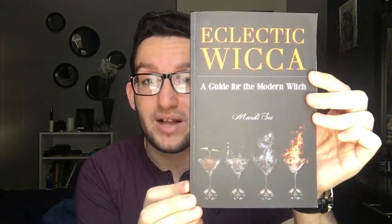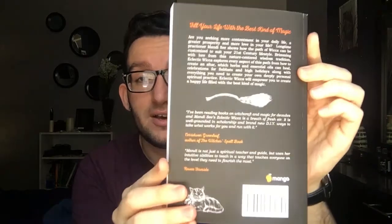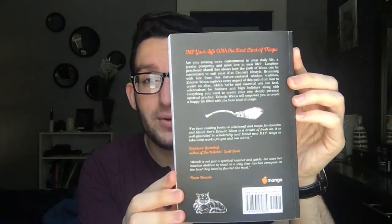Honestly, look at this artwork on this book — I am obsessed with it. I love how it shows all of the four elements, besides spirit. This is the back of the book. I really like the illustrations of this book as well and I'll give you a little sneak peek of the illustrations as much as I can show you.